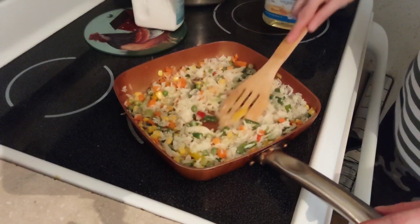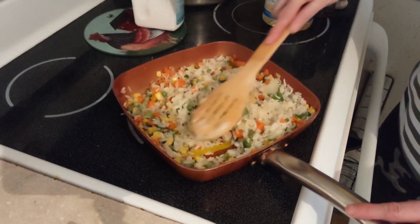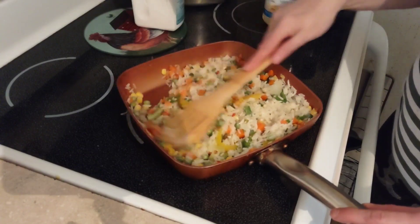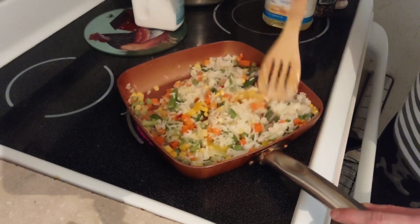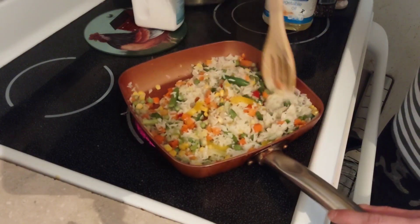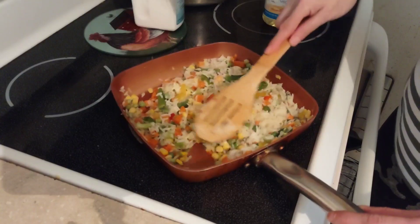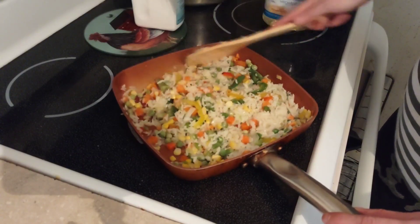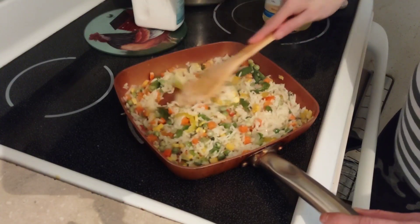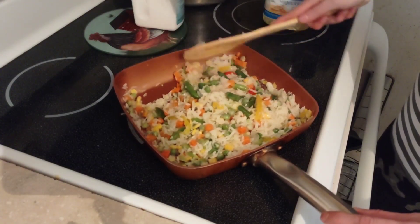I'm gonna let that rice get heated up on the frying pan. This is really good too — I love fried rice. You want to make sure that all the vegetables are cooked all the way through.